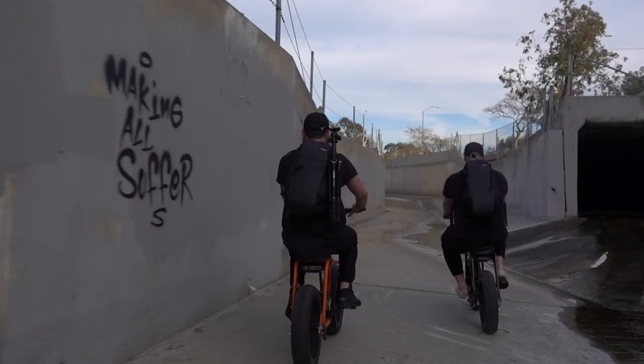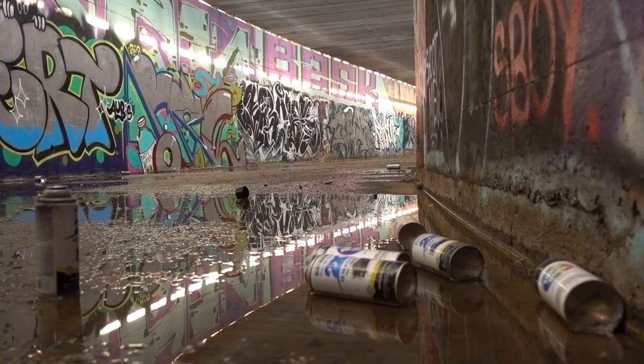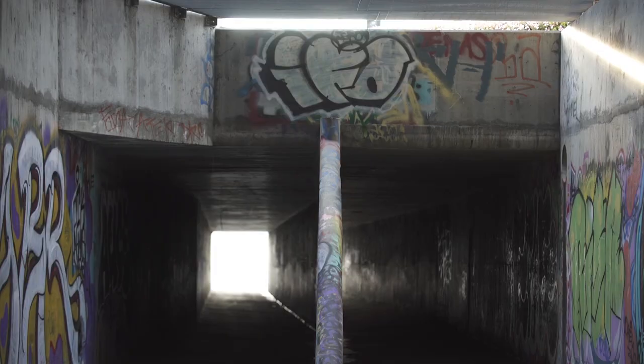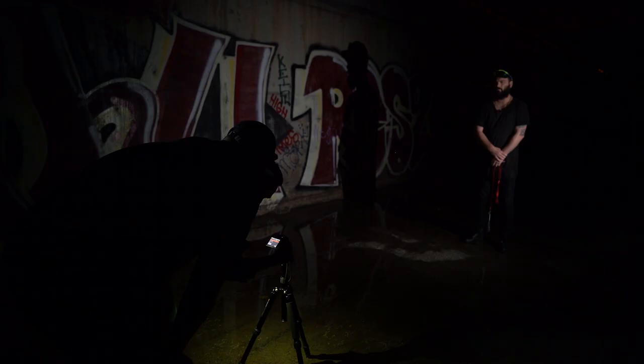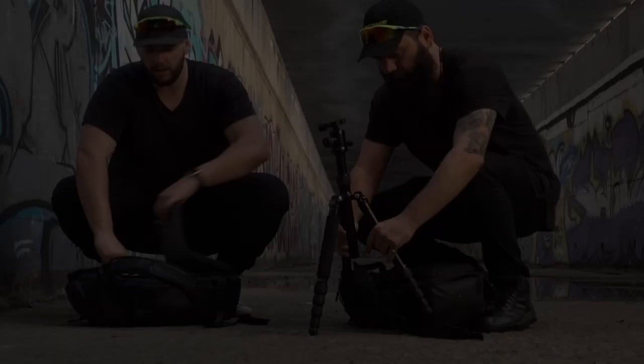Our first step was to scout, so we headed out to find a spot. Location is critical in getting a good shot. First and foremost, make sure that you're not trespassing, and make sure you're somewhere free of flammable items, as burning steel wool throws a lot of sparks. You want a location with some depth and texture, but also consider geometry and reflections. You also want as little ambient light as possible in order to maximize control of the scene.